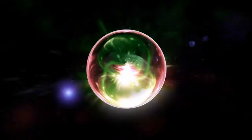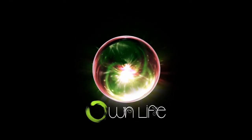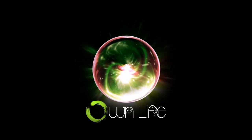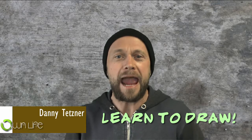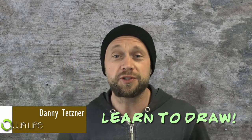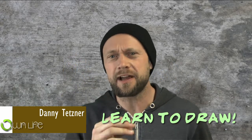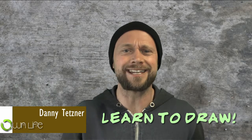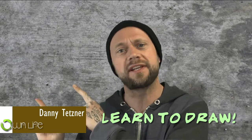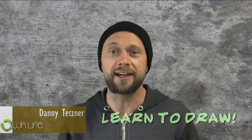In this episode of Learn to Draw, we're going to mess with the left and the right side of your brain. Hey, welcome back! Episode 3 of Learn to Draw with me. This time it's going to be a little bit different because I'm using a different editing style and less of this green screen thing, but we're going to get right to it, so enjoy!